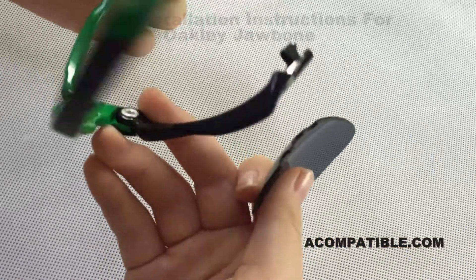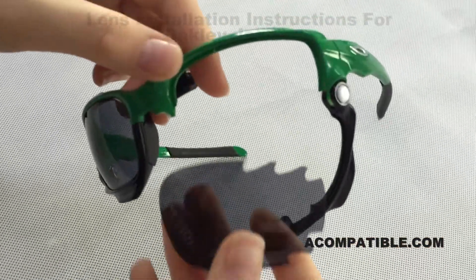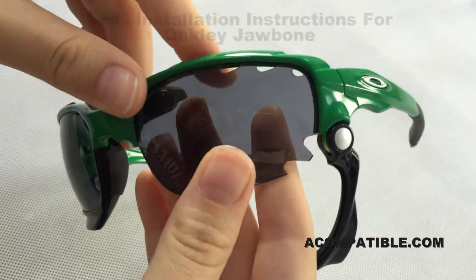To install them, turn the frame back around and kind of slide the lens in — put the bottom part in first, then the top, and just push it in a little bit, not too much.